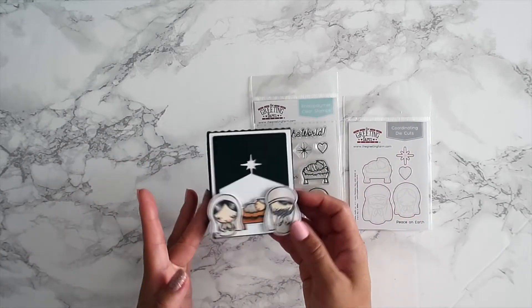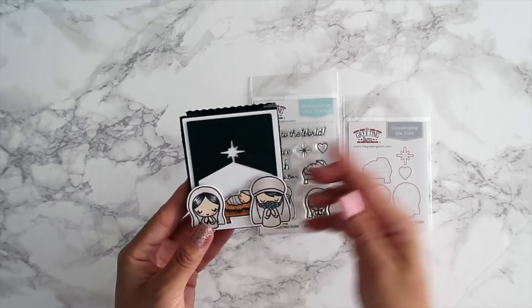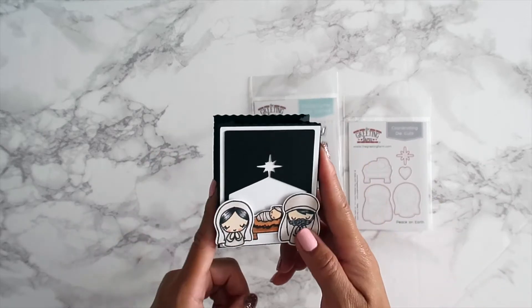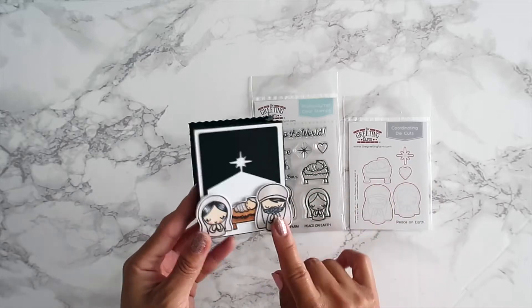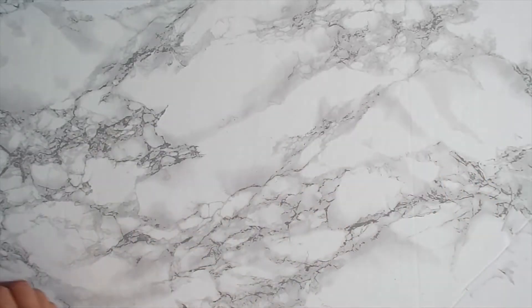I created this little luminary-type bag. I found the silhouette file — the link will be down below — and I just thought it was perfect for this stamp set. It's the perfect size, so that's what I created using the 'Peace on Earth' set.